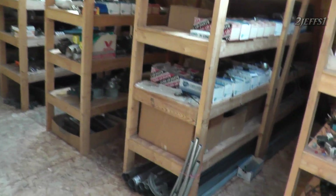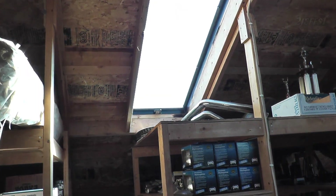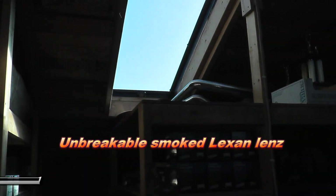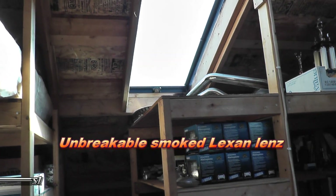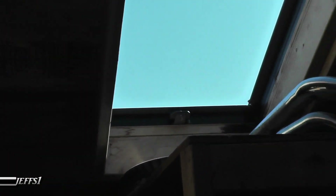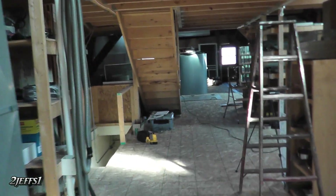You ever have your skylights get blown out by hail? Well I built these years back — ten of them with quarter-inch bolt holes. Stainless steel frame and two quarter-inch bolts — you go right up on the roof, no ladder needed. But yeah, let's get downstairs here.